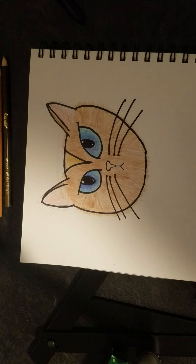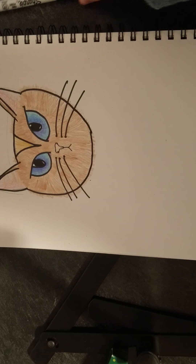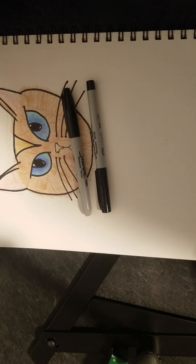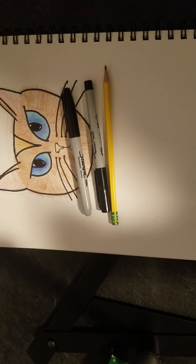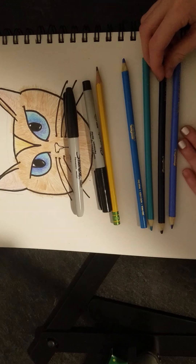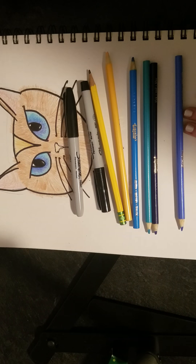I'm going to draw it right below here so you can still see the eyes while I'm drawing. What you're going to need today is a thick Sharpie marker and a fine point one. You're also going to need your regular pencil, a light blue, a sky blue, a turquoise, and a regular blue.